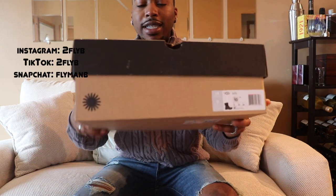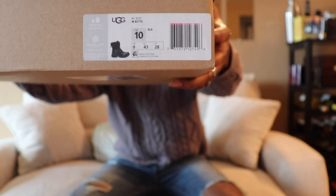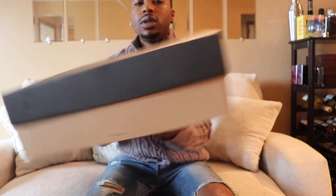Let's get into it. Y'all can see the box looks dirty, I had stuff on top of it. This is the tag so y'all can see the color and the size — got a size 10, my size. Y'all have seen this box before, especially if you've been on my channel.